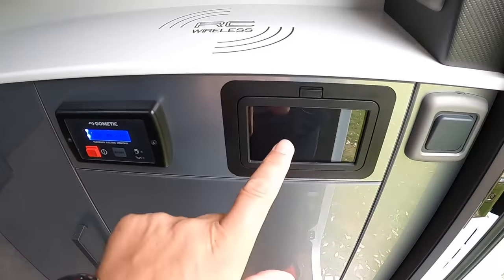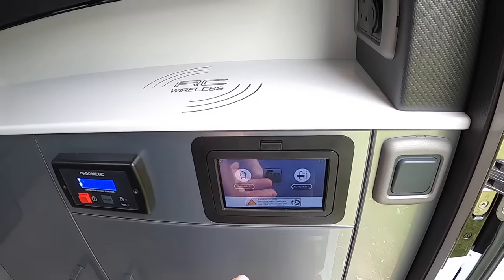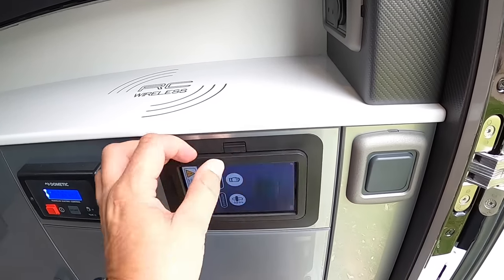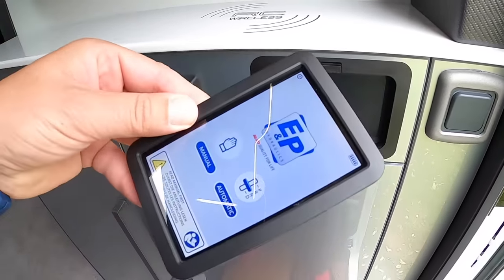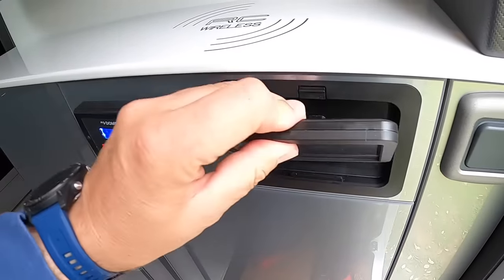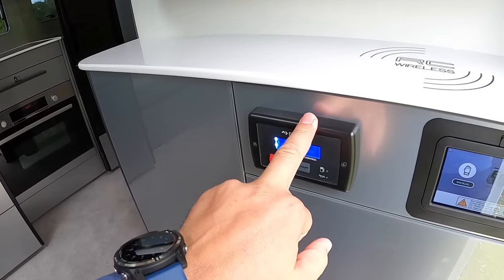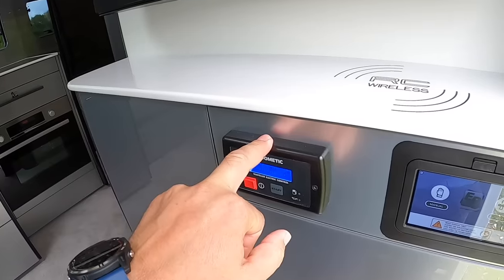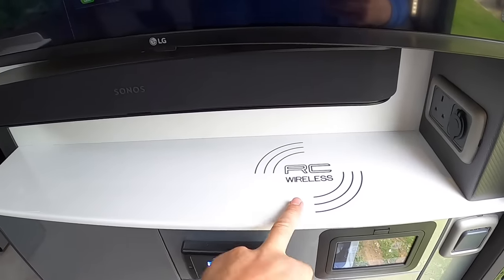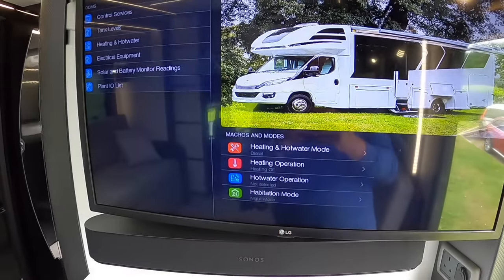This one is the self-leveling system. It has an auto mode — you can just hit that and it will level the vehicle completely. But if you want to do it manually you can, and it will flip right out so you can take it around the outside as you're controlling it and get it exactly how you like it. That one is the control for the generator — start/stop for the generator. That is a wireless charger — you pop a phone on there and it inductively charges it. There's also the Sonos system in here and a 32-inch TV.